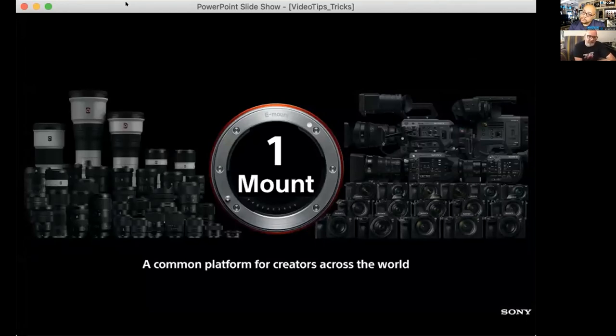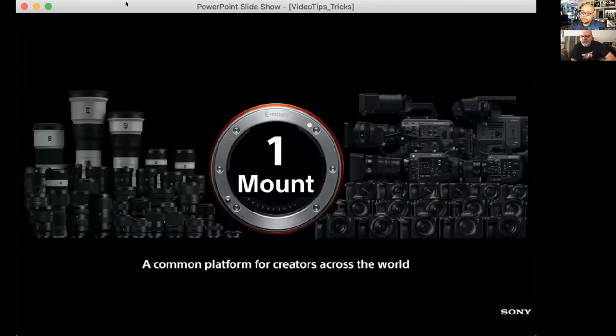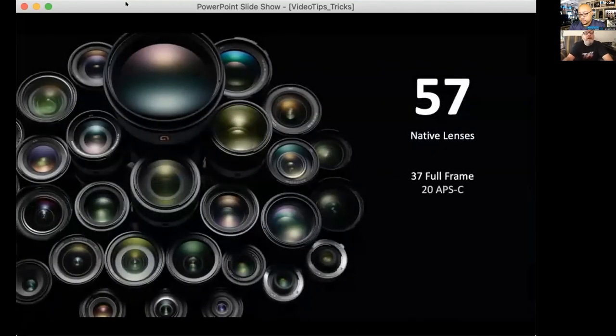It's important to understand that all of our Sony mirrorless camera systems — from the APS-C interchangeable line all the way up to the cinema line — use one mount. Any lens can be used across systems: you can take a Super 35 lens, put it on a full frame camera, and it will automatically crop. You can take full frame lenses and drop them down. FE is full frame E-mount; E-mount is Super 35. We currently have 557 native lenses and growing.